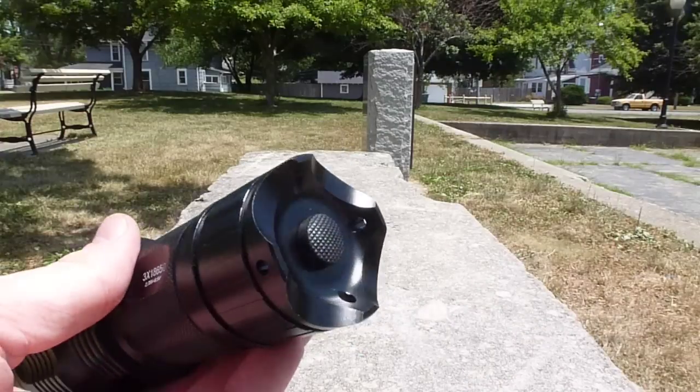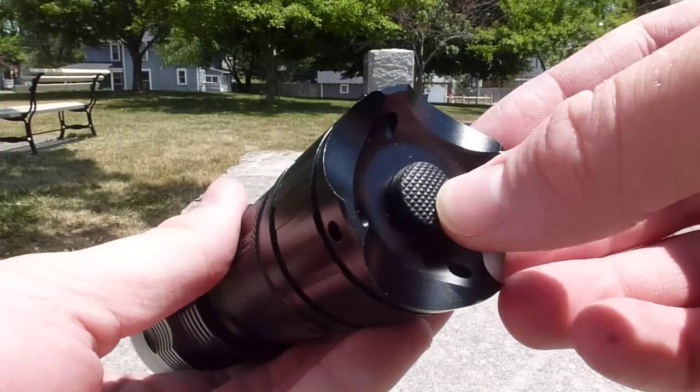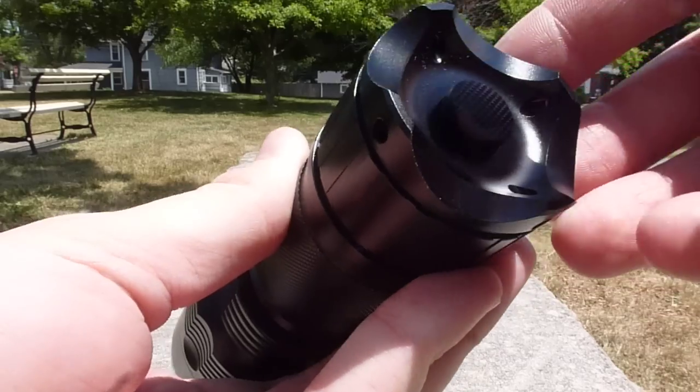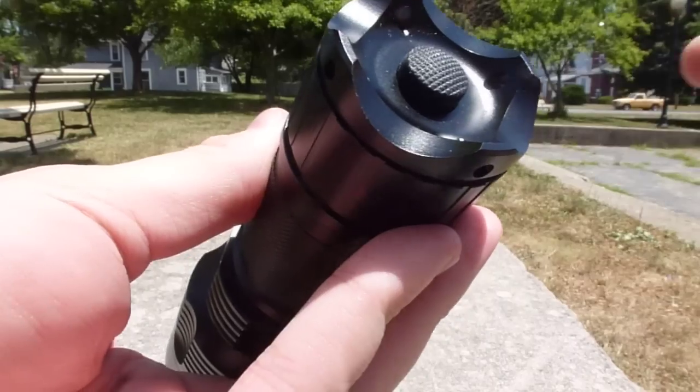In the tail, it's got a forward click tail cap, which means you can half-press it and the light will turn on momentarily, then go off again as soon as you release it. Or you can click it into position and the light will stay on until the next time you click it back off.